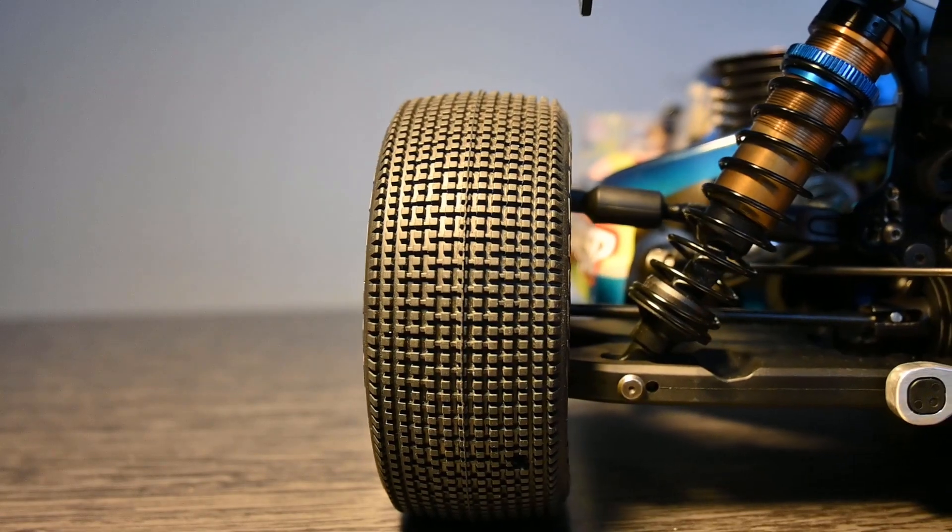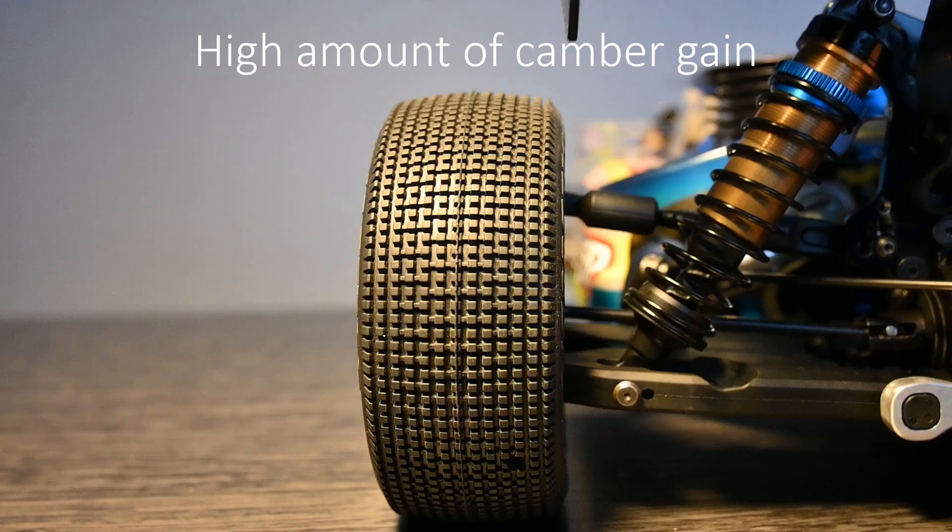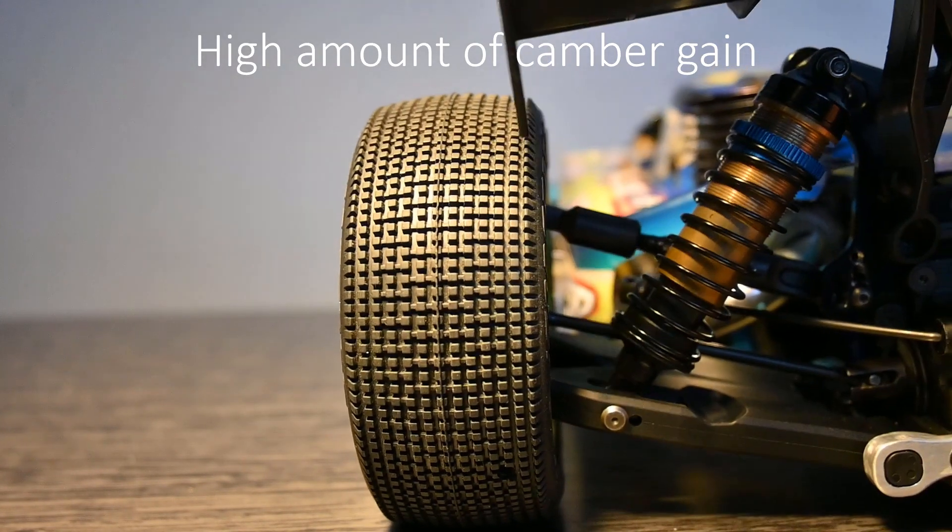Now let's get into camber. The rear camber is affected by two things: how far your car rolls, and also what type of geometry you're running in the car. Some geometries have more camber gain and some have less, and this really affects how much camber you need or want to run. Basically, with some geometries you could have the car formed in a way so that when the car would roll, the geometry would produce more camber in the car. With a geometry that has zero camber gain, when the car would roll it would just roll the tires as the car rolls. With a geometry that has camber gain, it would roll the tires in or account for the rolling of the car.